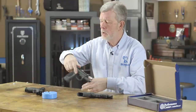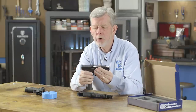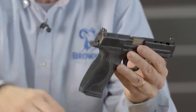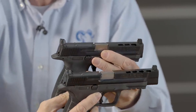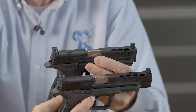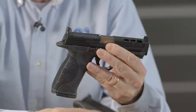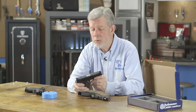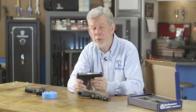Now, speaking of .40s, this is also a ported .40, and it's the short version. When you hold these two up, you've got the comparison — one is just a little bit longer than the other. It depends on how much sight radius you want. I thought the short .40 would be pretty cool to have compensated — it's like a Glock 22C, only it just looks a lot different.